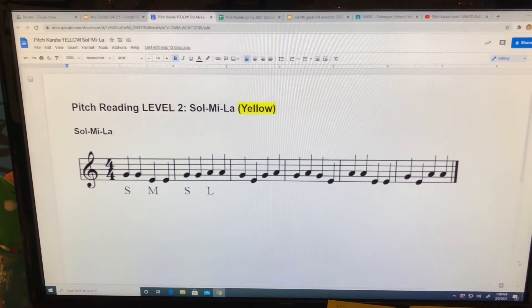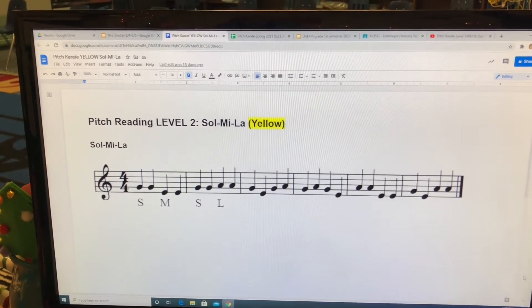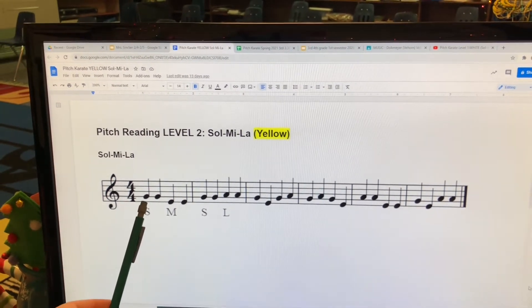All right friends, today let's review our yellow pitch karate exercise. Okay, please repeat after me.